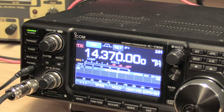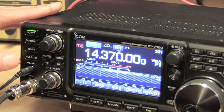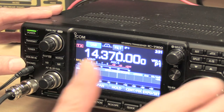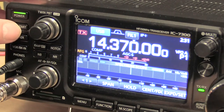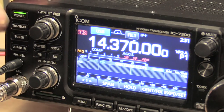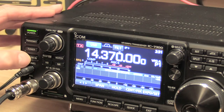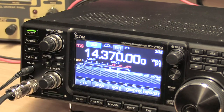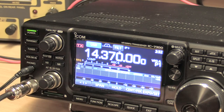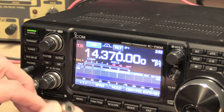Now you might ask how do you switch from receive to transmit? Well the most straightforward way is to use the button on the front — press the transmit button, the transmit light comes on, and so forth. Alternatively you can use VOX — if we press the VOX button you'll see the VOX indicator come up on that panel. The other way is to use this quarter-inch socket on here, which is actually a PTT line.